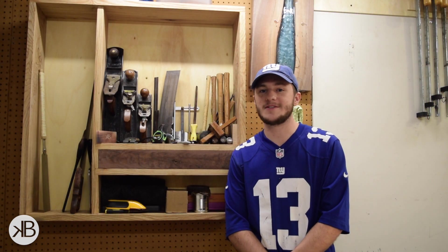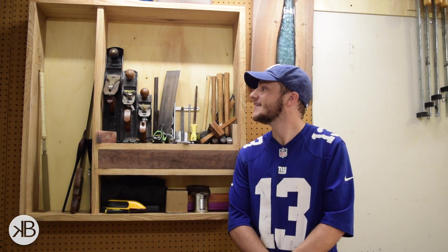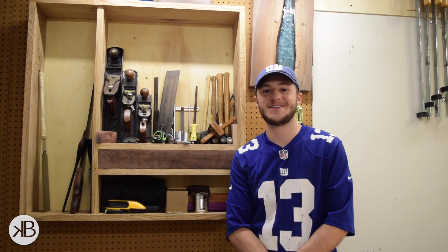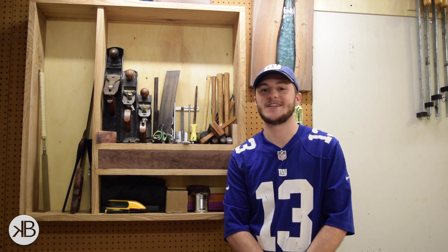Well everyone, that about does it for this first part of the hand tool cabinet series. I'm hoping you enjoyed watching this video as much as I enjoyed building this cabinet, and that you'll stick around for the next two parts. If you're looking for the subscribe button, it's right here. Thanks again for tuning in today. I'm Kevin Byrne, and until next time, take it easy.